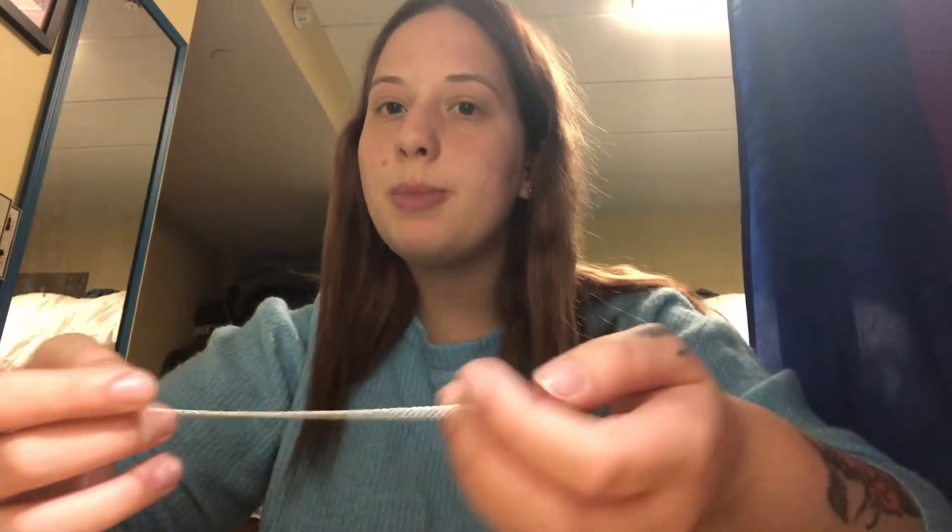Because the materials that pendulums are generally made out of are pretty expensive and hard to find, I'm going to show you how to make your own pendulum and how to use it when you're finished.